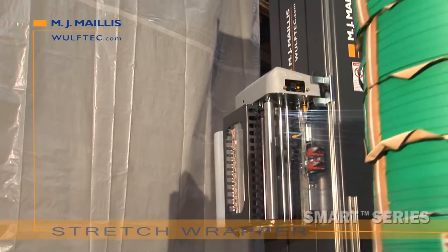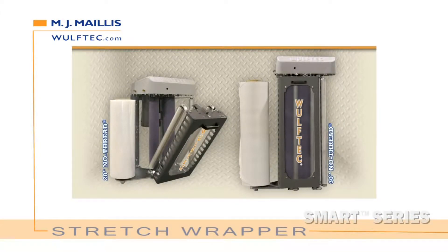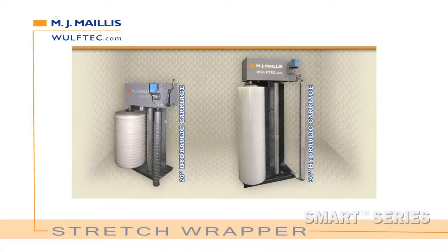Step 3: Choose your carriage. 20 inch or 30 inch no-thread powered pre-stretch carriage, or 20 inch or 30 inch hydraulic carriage with no pre-stretch, which is ideal for netting or pre-stretched film.